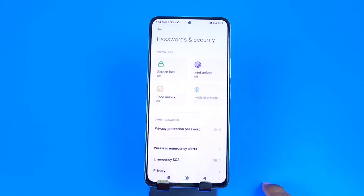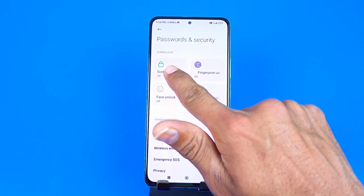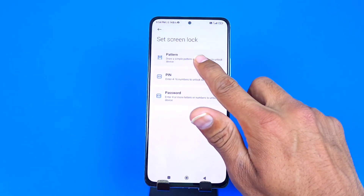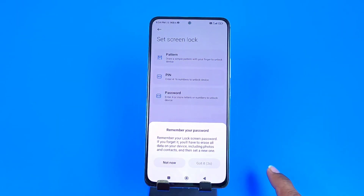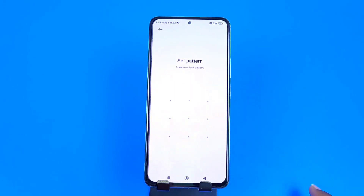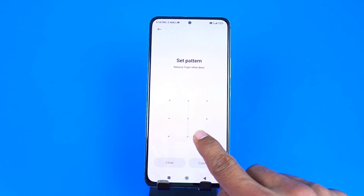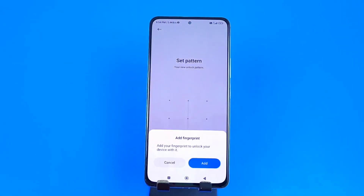First, you have to set a screen lock. Click on Screen Lock — you can set a pattern, PIN, or password. Here I click Pattern, wait for five seconds, and then click Got It. Now draw your pattern, confirm your pattern, and click Confirm. Then click Cancel.